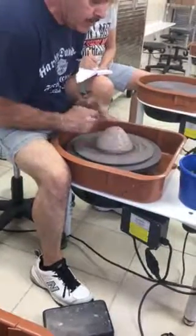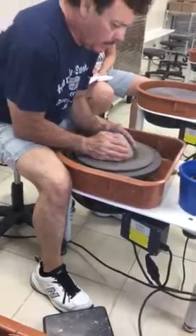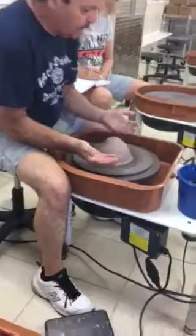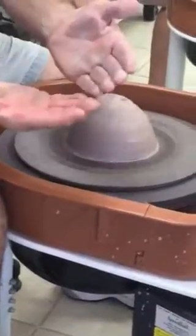Now we're going to get the sponge and moisten the clay. Get your hands on it — feel it. Now look what's happening right away: even with water on there, clay is coming off on my hands. You can see where it's still moist but it's dry here.